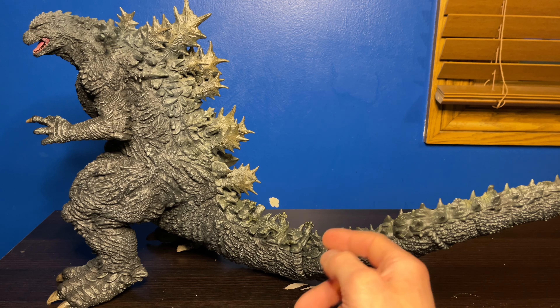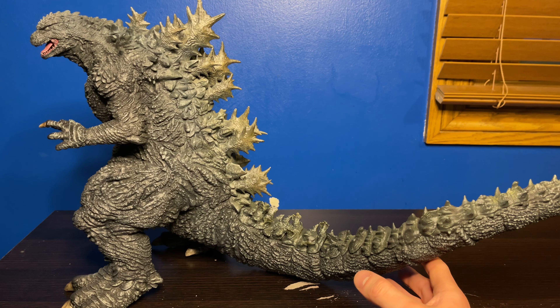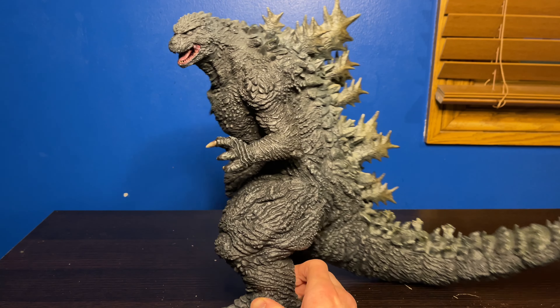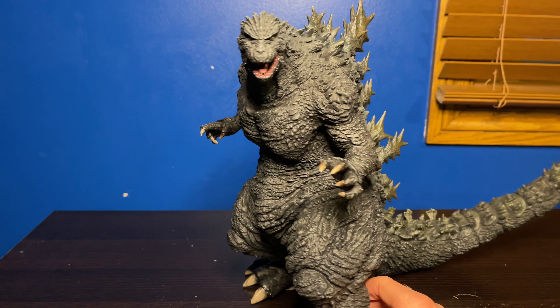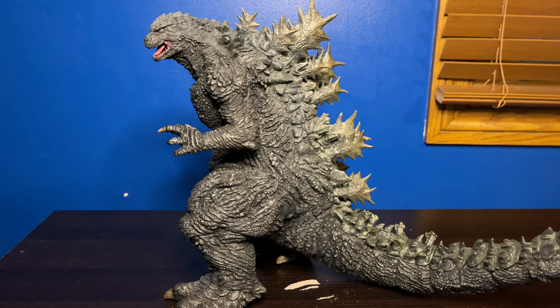The tail looks great too. You had to use a hair dryer to heat up the base of the tail to get it in there, and I thought it was going to be a lot harder than it was, but it really wasn't that hard. Detail-wise, his arms, legs, and chest are just off the charts — he's amazing.